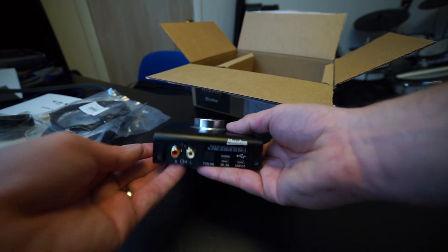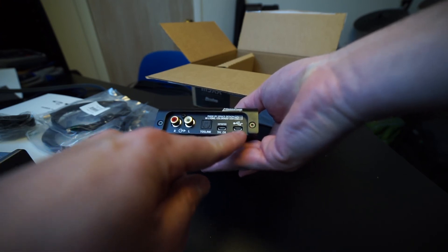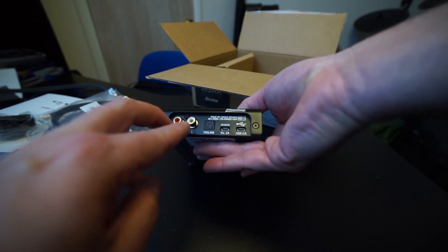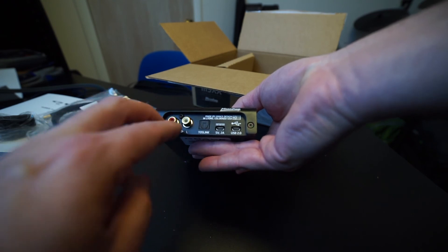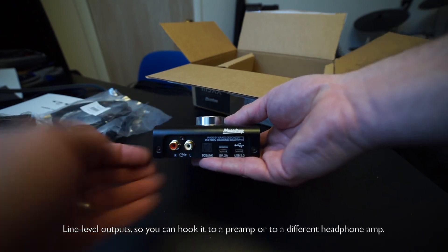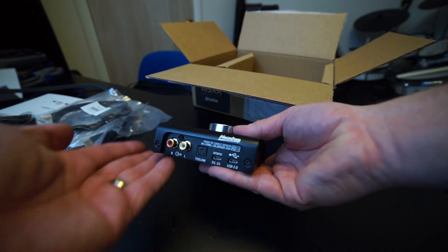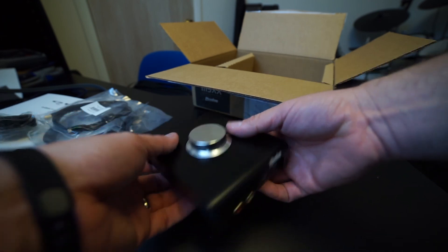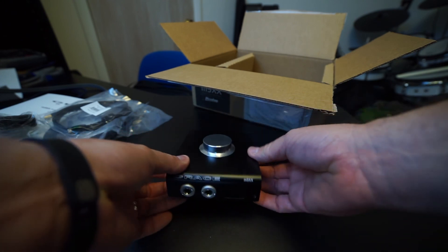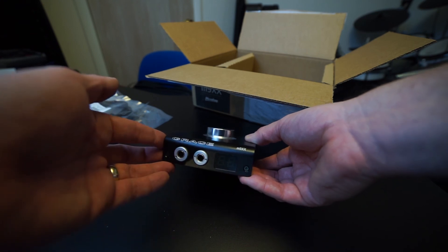And on the back, these are the inputs: the Toslink, power supply, and USB 2.0. And then I believe these are actually DAC outputs, so you could actually run this into an amplifier — I may try that. And there's the Massdrop logo because this is a Massdrop special. I believe they're firing up another one of these, so you might want to look out on Massdrop and join the next buy.